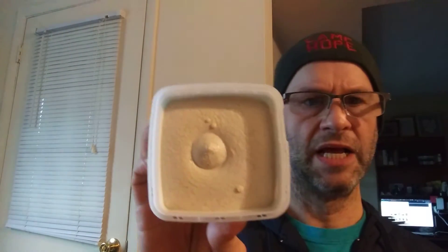You open it by breaking that little tab off, and it looks like a tub of hummus, really. Not sure how I feel about that smell, but let's give it a try — I'm being brave for you guys.